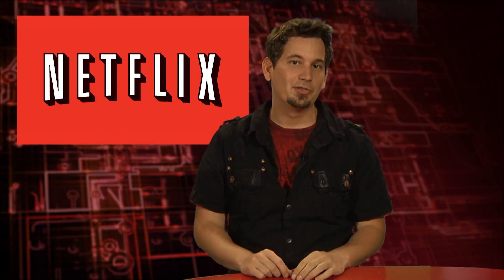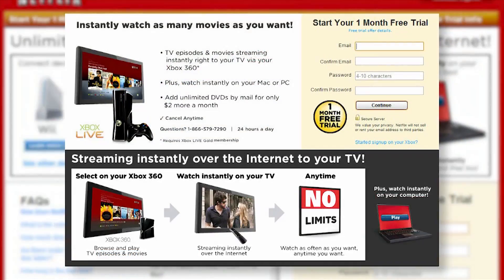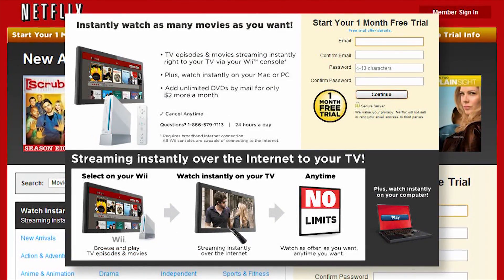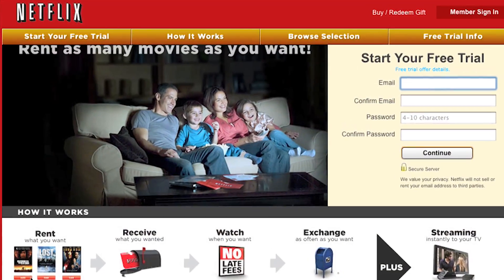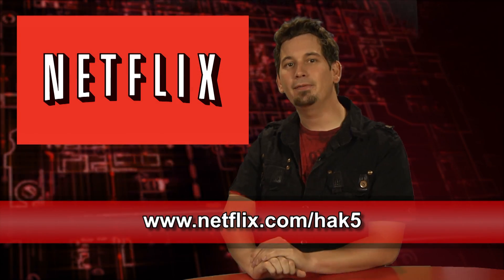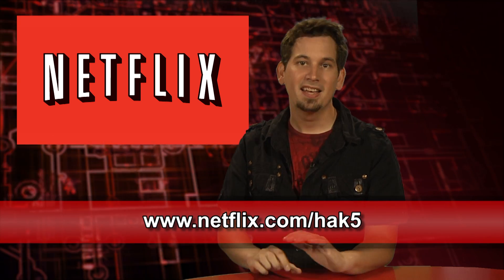With Netflix, the world's largest subscription streaming service, you can instantly watch thousands of TV episodes and movies on your Microsoft Xbox 360, the Sony PS3 console, the Nintendo Wii console, and your computer for one low monthly price. No late fees, no due dates, and for a limited time, Hak5 viewers can get a free 30-day trial membership at netflix.com/hak5.